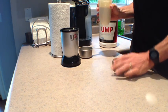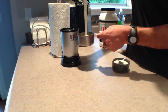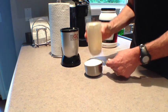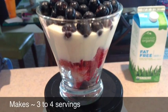Once you have the parfait, you'll simply layer the berries and the parfait into a bowl or into a glass. And if you like a little crunch, you can even top it off with some granola.